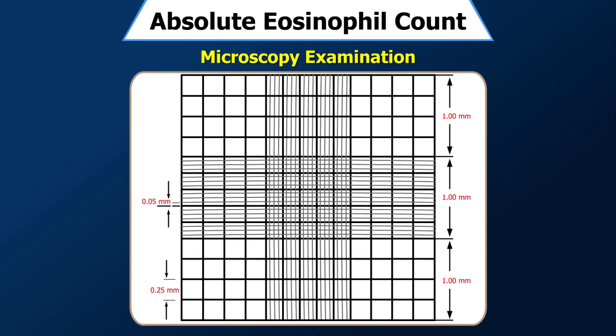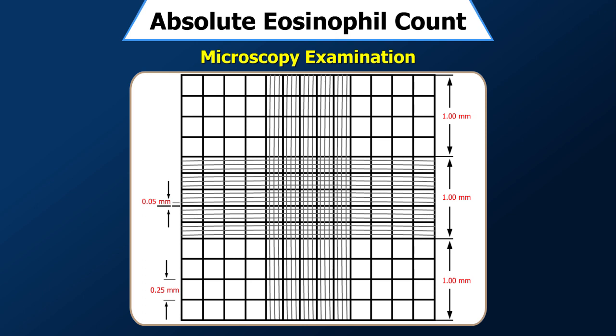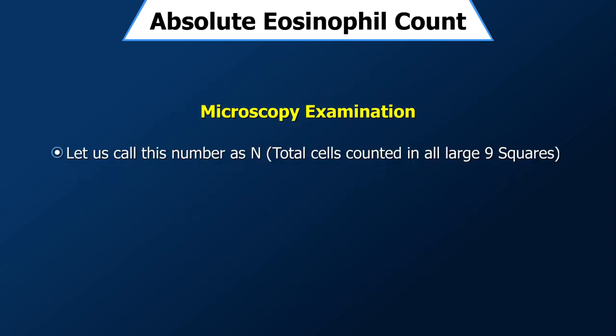Count all the eosinophils lying within each square and those touching the upper and right-hand lines. The cells that touch the left-hand and bottom lines are not to be counted. Enter your observations in the corresponding squares and call this number N.